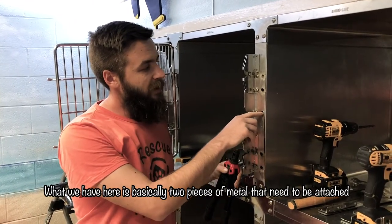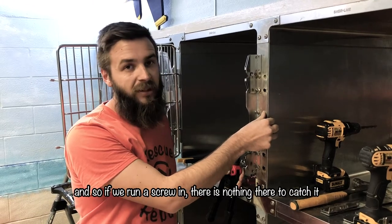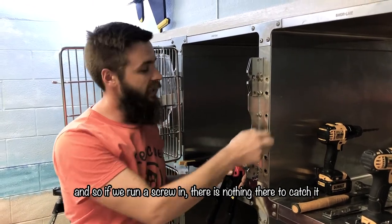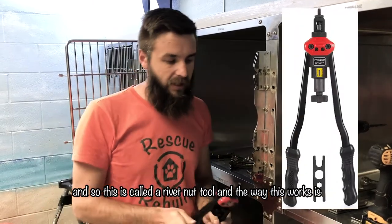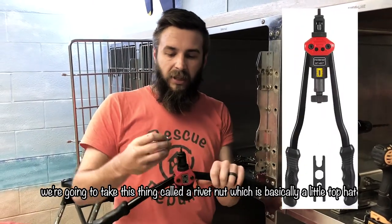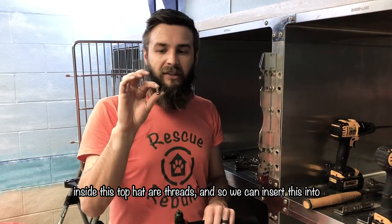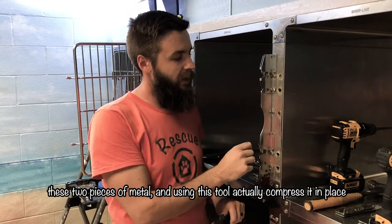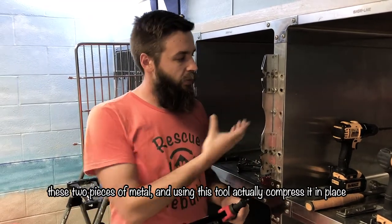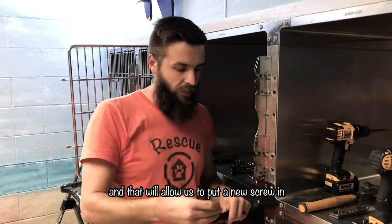What we have here is basically two pieces of metal that need to be attached to one another, but our backing has fallen off. So if we run a screw in there, there's nothing there to catch it. This is called a rivet nut tool — we're going to take a rivet nut, which is basically a little top hat, and inside this top hat are threads. We insert this into the two pieces of metal and using this tool compress it in place, which will allow us to put a new screw in.